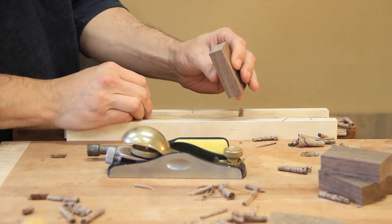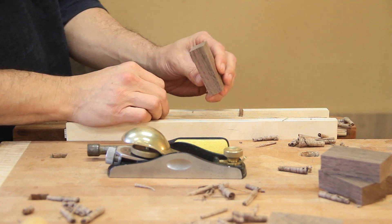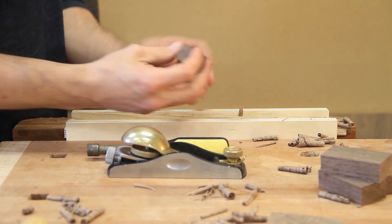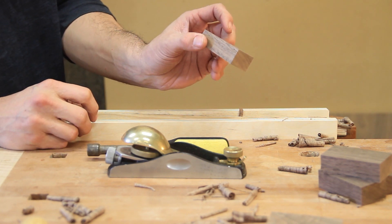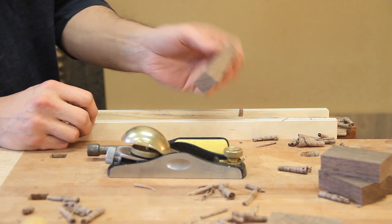There it is. It's important to put a square across it to make sure it's parallel — things look pretty good. You should be able to just look at it by eye and tell. It's even hard to tell by eye that that's wedged, but it's perfect for what I need.